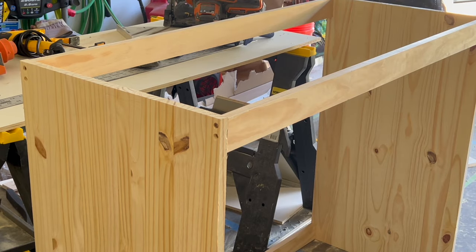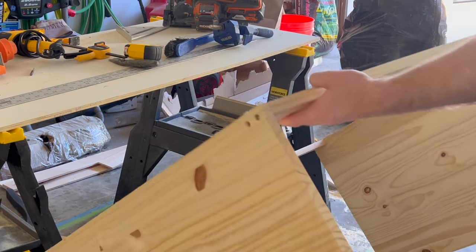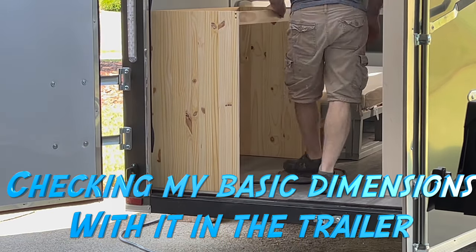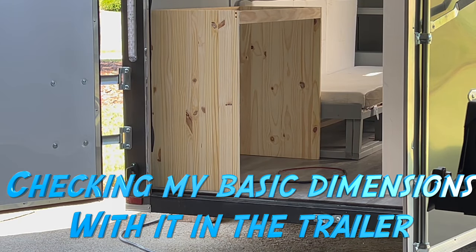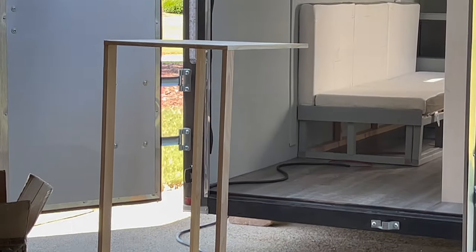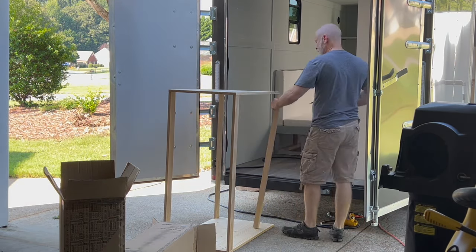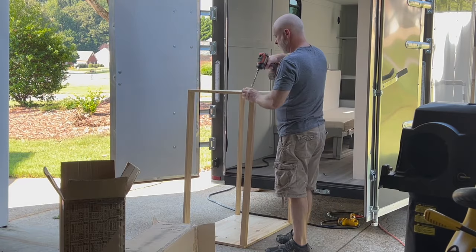The top, front, and the back, and the bottom back piece are all one by fours, and these are just to offer the structural support for me to be able to screw into. The front toe on the kitchenette is made out of two by two. I wanted just a little bit of extra strength in order to hold back the 12 volt cooler that's going to be sitting in there, as well as the two jerry cans for the fresh water and the gray water.